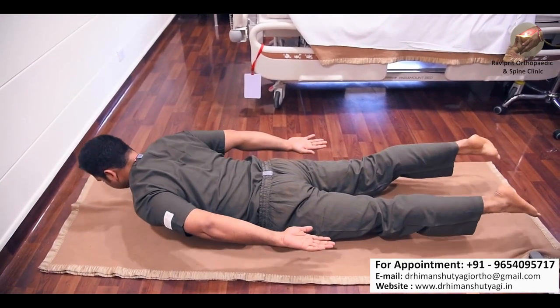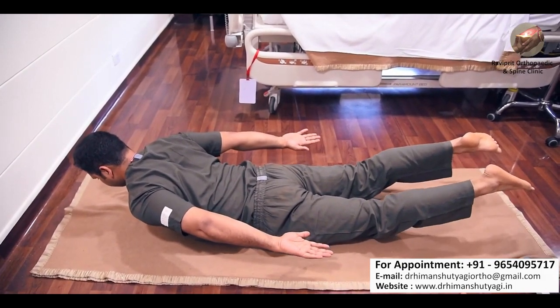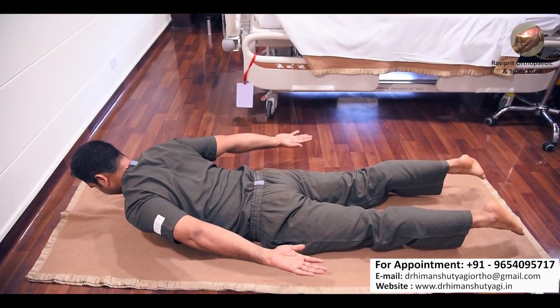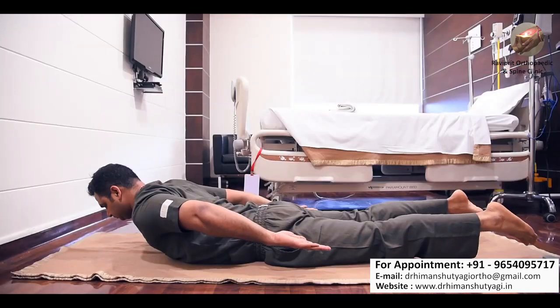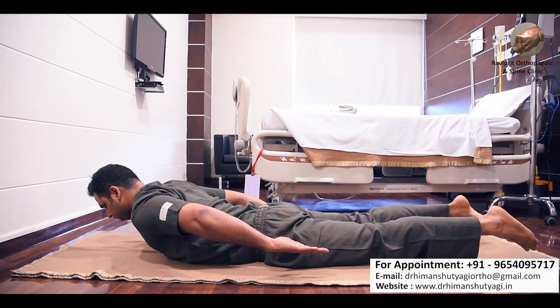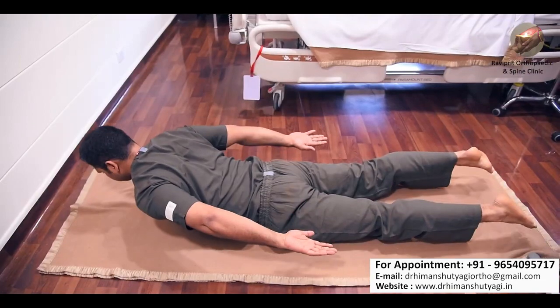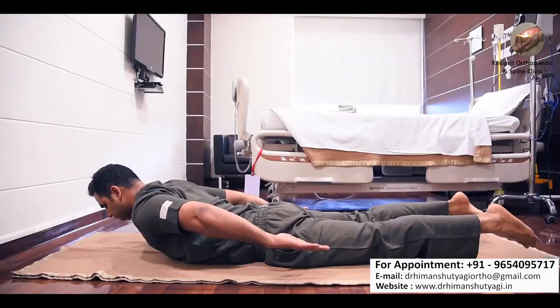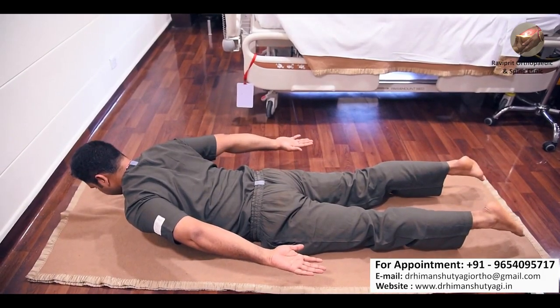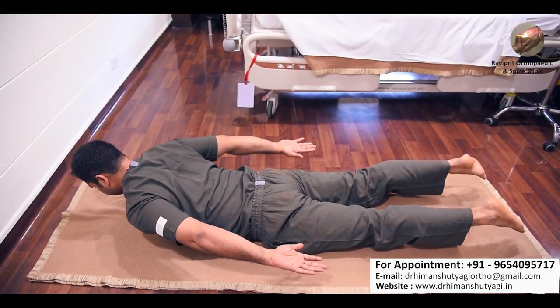For the next exercise, try to lift both your feet as well as the upper half of your body simultaneously. This is also known as naukasana. Hold this position for 8 to 10 seconds, then slowly relax and let your body come back to normal position. Do 8 to 10 repetitions. This is a very good exercise for your lower back — it stretches the lower back muscles and increases strength in your abdominal muscles, pelvic muscles, as well as the thigh region.